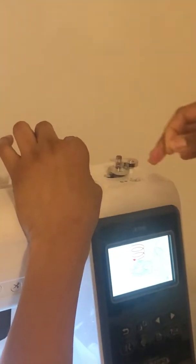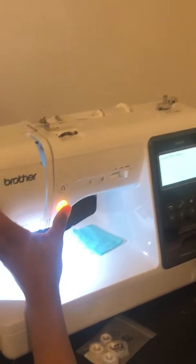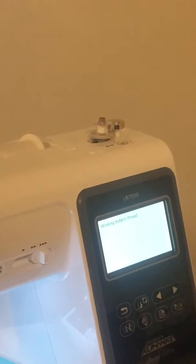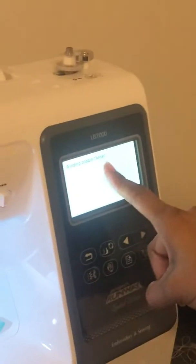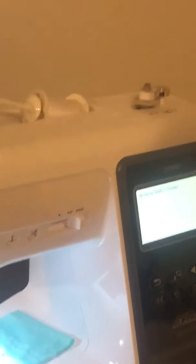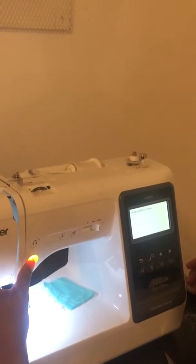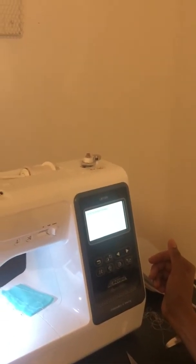I'm going to wind it five times: one, two, three, four, five. I'm going to cut it down there using the little cutter. Now I'm going to start it. We're successful — winding bobbin thread. According to the instructions, we should not allow it to be completely full. I think it stops on its own, actually. It looks like it's gone a little crazy, so I'm just going to stop it.